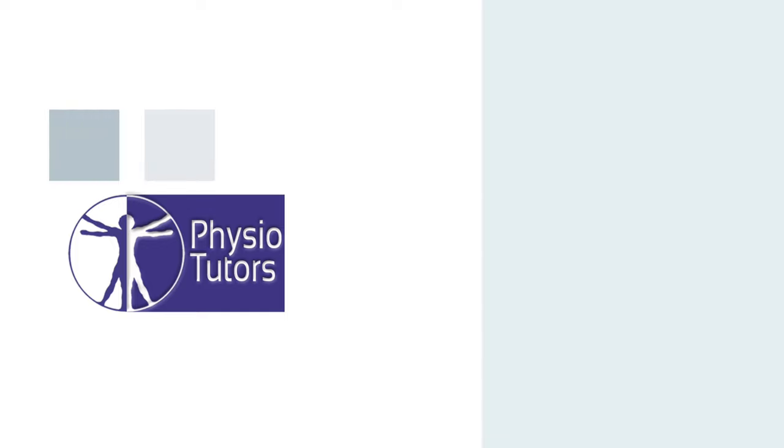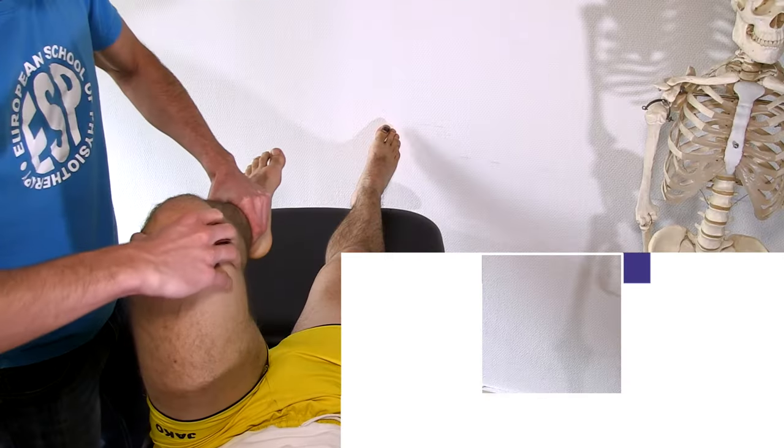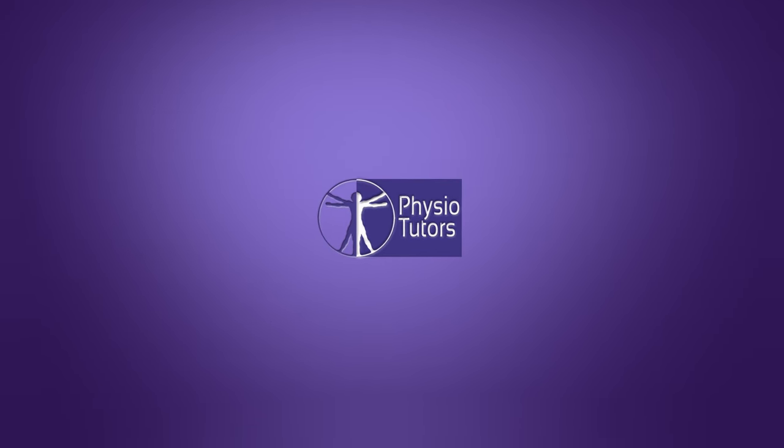This is going to be a video on resisted isometric testing of the hip joint. To conduct resisted isometric testing, you should place the joint in a resting or neutral position, as stress on the inert structures is minimal and any symptoms produced are then likely to be caused by problems in muscle tissue.